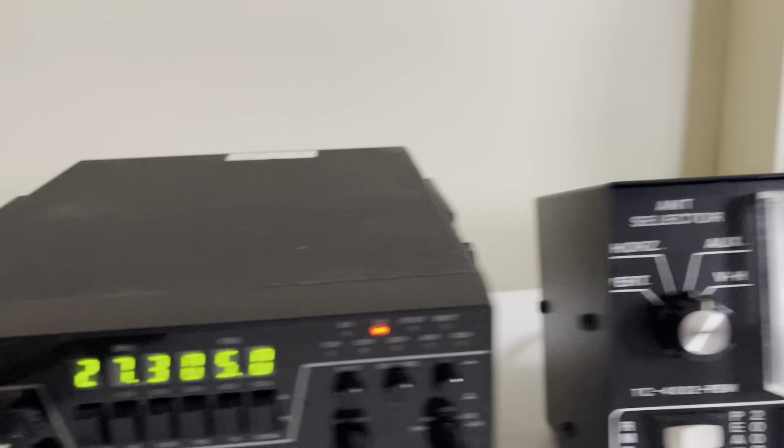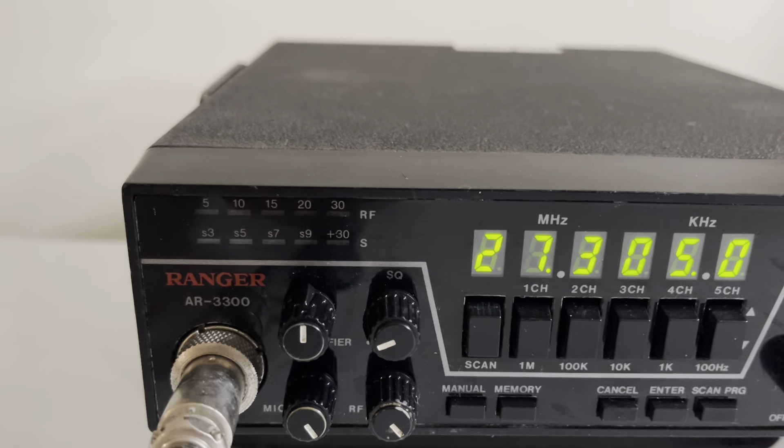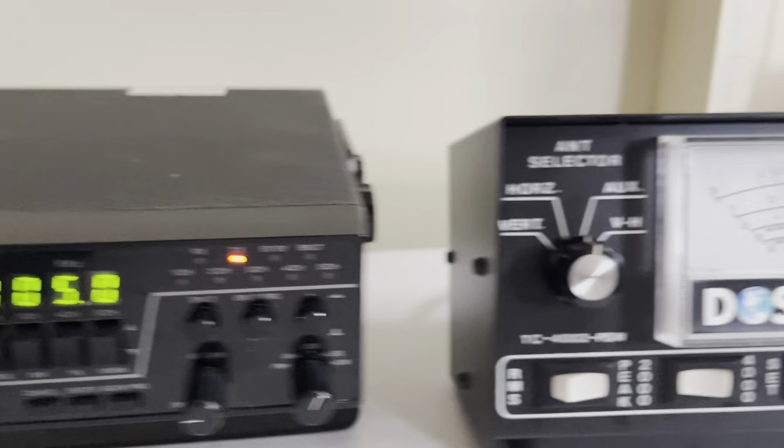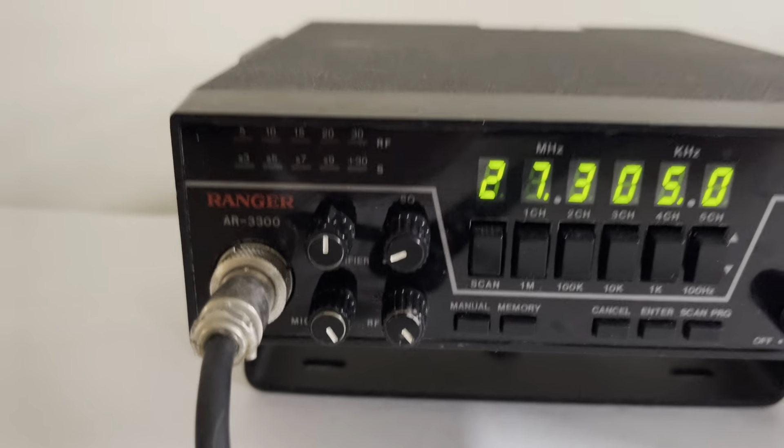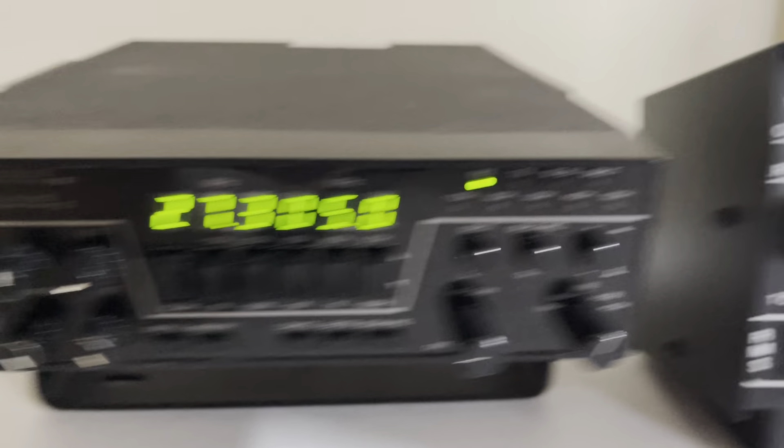Audio check. One, two, three. One, two, three. That's an Icom on behind me. Clarifier's right at 12 o'clock. The clarifier's also unlocked, so it checks receive and transmit, which makes sideband great.